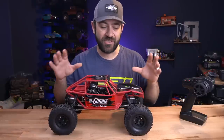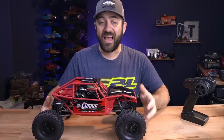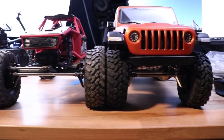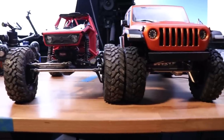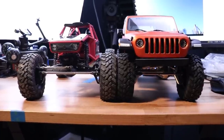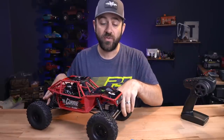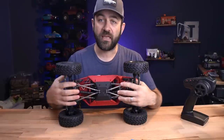If you're not familiar with the Capra, here are a few quick high-level overview points. Compared to a normal 1.9 trail buggy — which this does run 1.9 wheels and tires — it's wider than a standard axle, about an inch and a half wider than an SCX10 III. We've got a 10.5-inch track width with these Nitto Trail Grappler tires, versus about a 9-inch track width on the SCX10 III with the same tires. The servos are mounted onto the axle rather than the chassis, and the suspension setup is a four-link both front and rear.